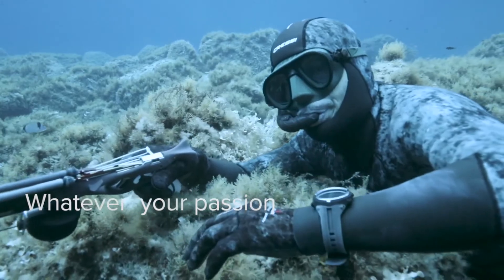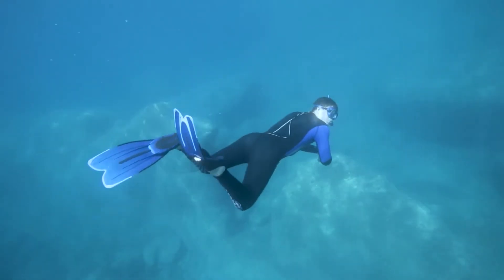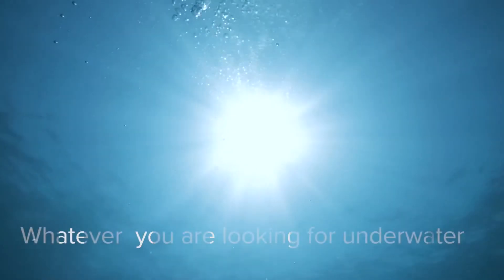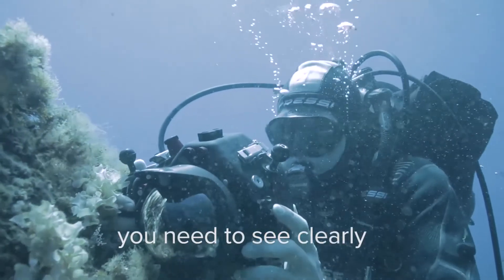Whatever your passion, whatever you are looking for underwater, you need to see clearly.